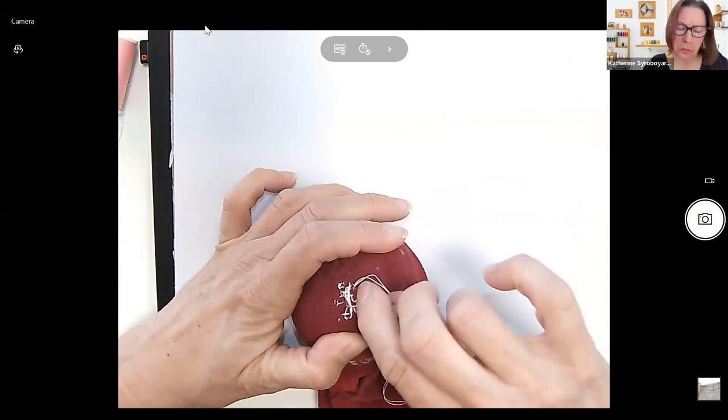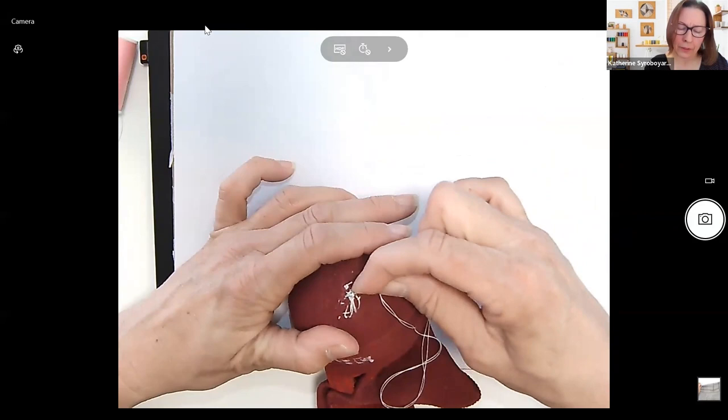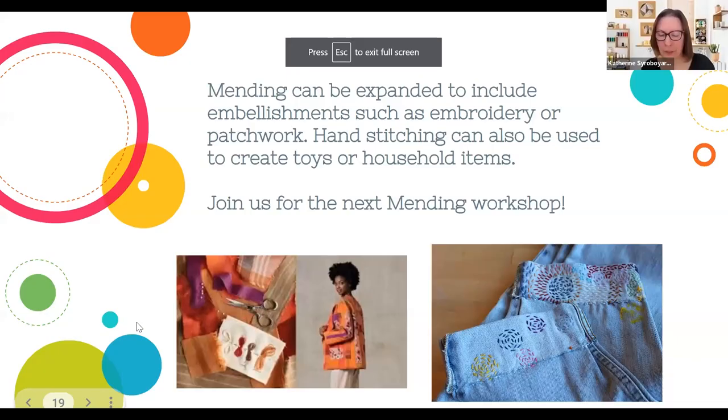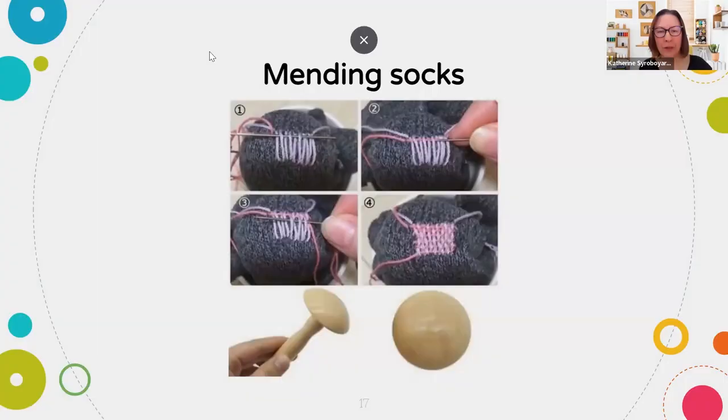Next time I'll definitely use a thicker thread to show you the weave more closely. Before I go, here's the photo from the PowerPoint of how it's supposed to look — they do cross over, but if you're careful I think the thicker thread can help. You can even use yarn. I think the ideal method is using a thicker sort of yarn that matches the fibers of the sock more. This is somebody who practices a lot, so you want to go for that very even woven look.